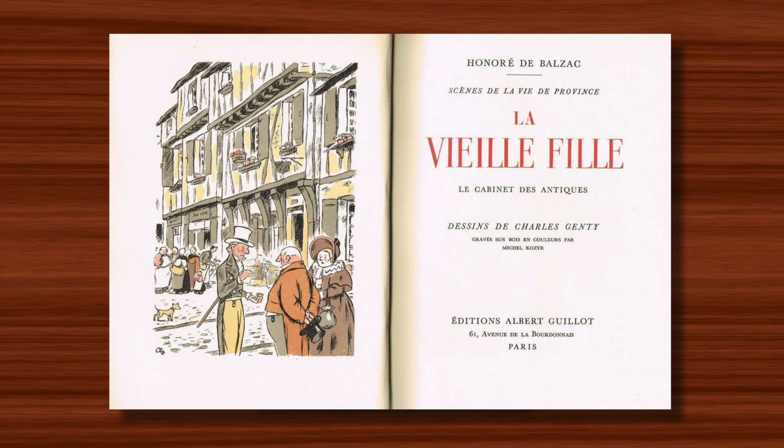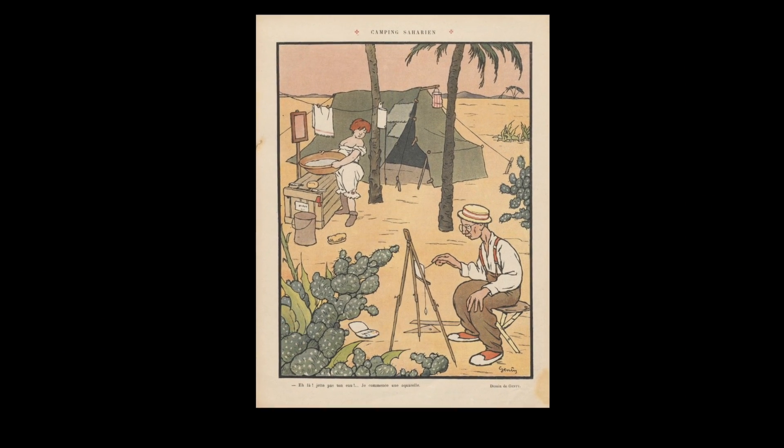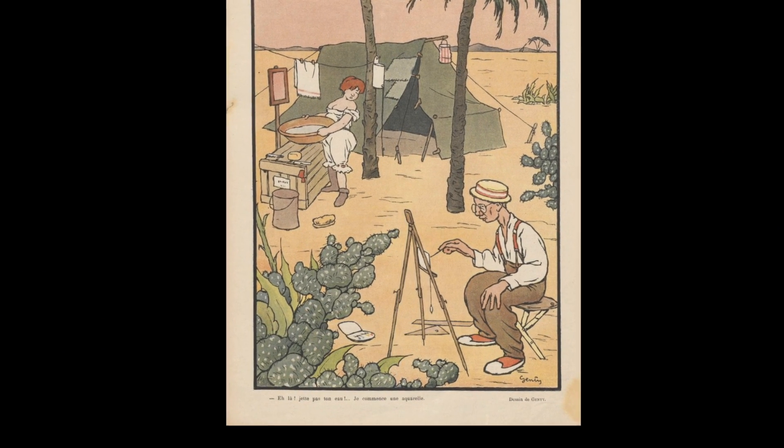The last published work in his lifetime was an edition of Balzac's La Vieille Fille in 1951, and Charles Janty died in Paris in 1956 at the age of 79.